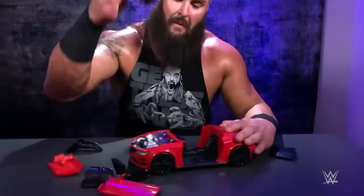Seats come out. Everything in this car is destroyed. It comes with the Braun Strowman figure. Get on Amazon now and get this, or get these hands.